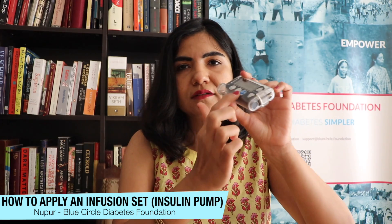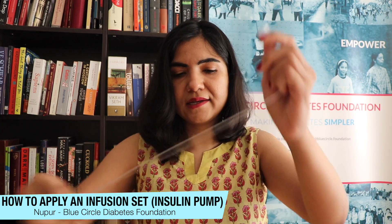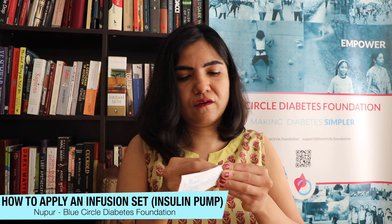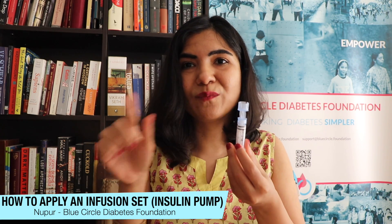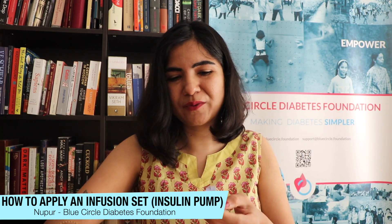That rewinds the pump. What you need to do after that is take a new reservoir from a new packet, open it up, and fill it with insulin — this is then what goes into your pump and you're ready to go.